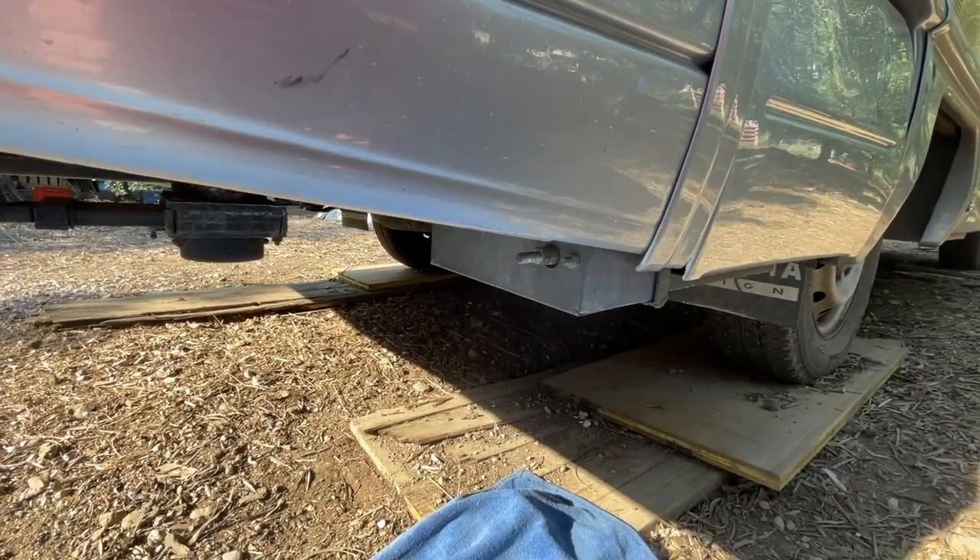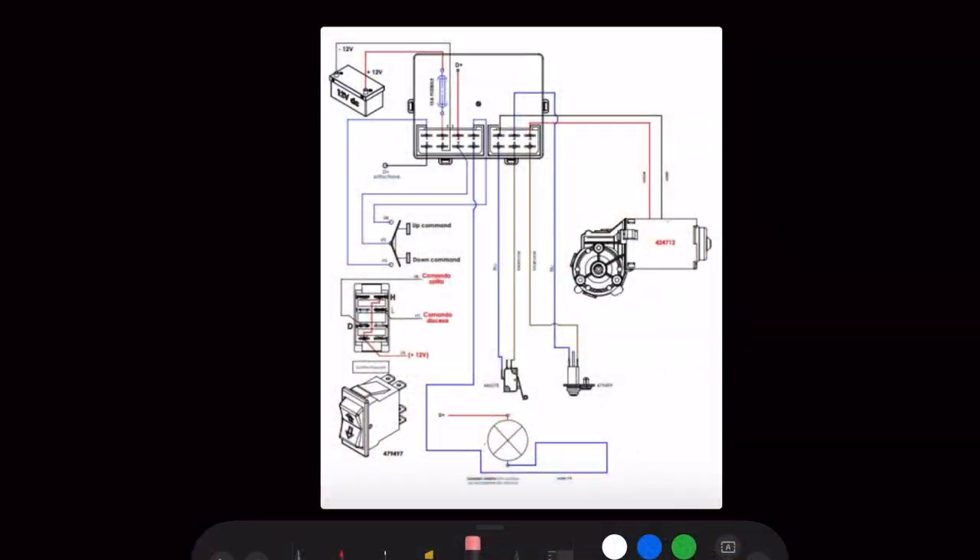Here is the box containing the electric motor and we are going to open it to see if there is any loose contact. Before starting, let's have a brief look at the electrical diagram because I assume the issue we have is an electrical one.